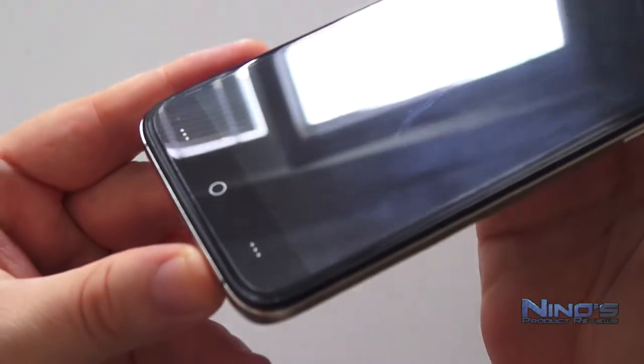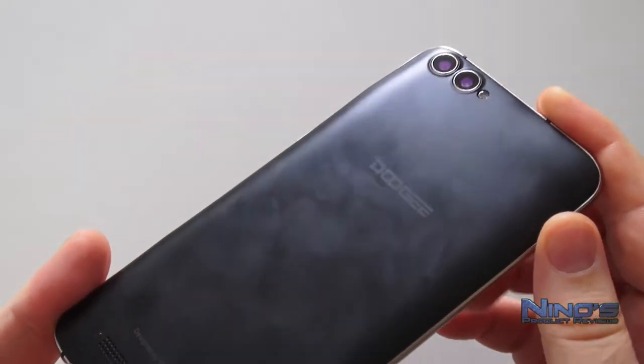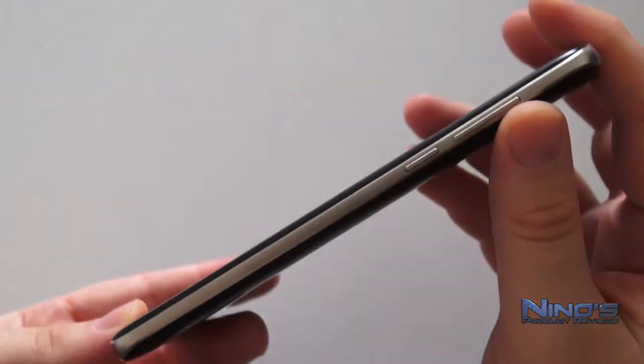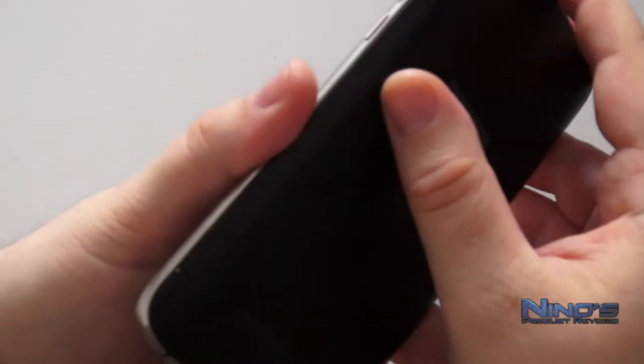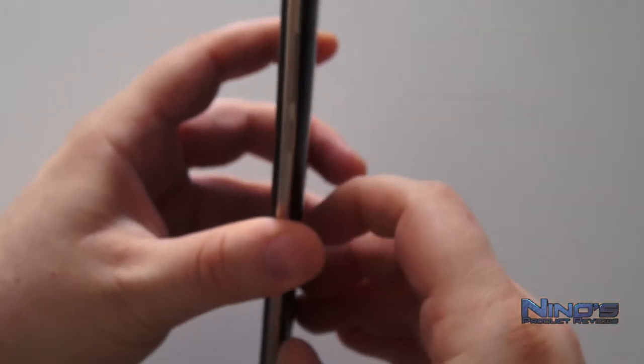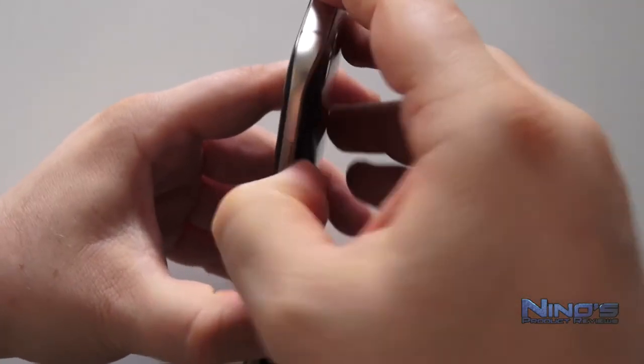If we take a closer look at it, we'll notice that we have the speaker at the back of the phone, which is kind of bad — when you place it somewhere you're not going to be able to hear too much of it. You can remove the backplate to expose the entries for the micro SD card and the SIM card, as well as to change the battery of the phone.